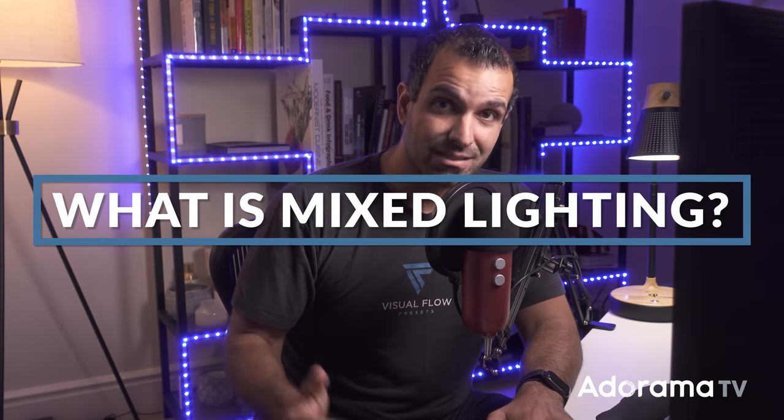Welcome to AdoramaTV. Let's get straight into this. I have a two-part series on mixed lighting. In this first video, I want to cover the basics — what is mixed lighting and how do you fix it. In part two, I'll dive a little bit deeper, because mixed lighting can actually be a beautiful thing when used well and can add a lot of visual interest. But for right now, let's talk basics, starting with what mixed lighting is.